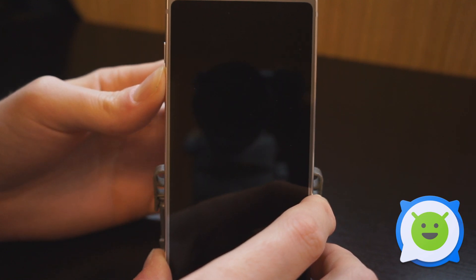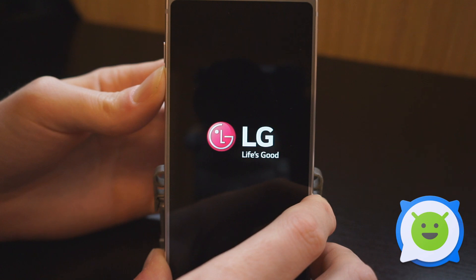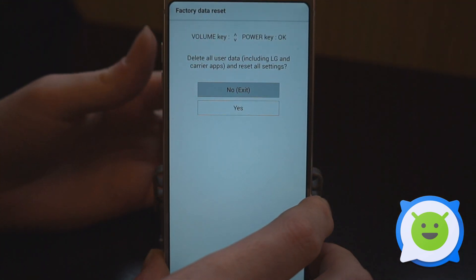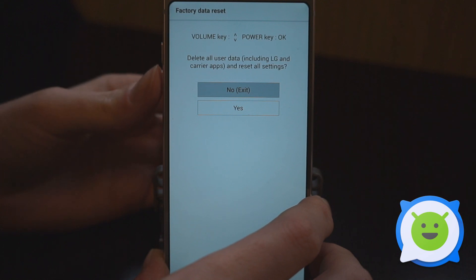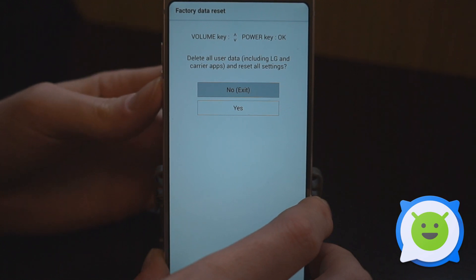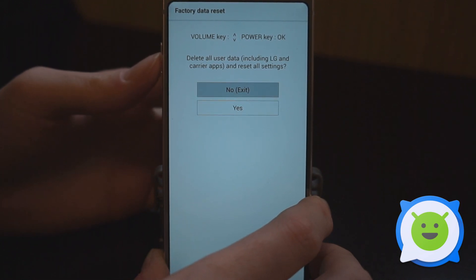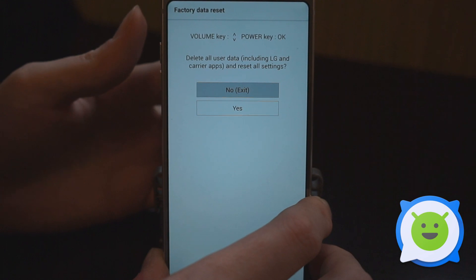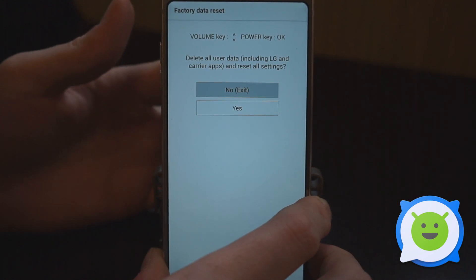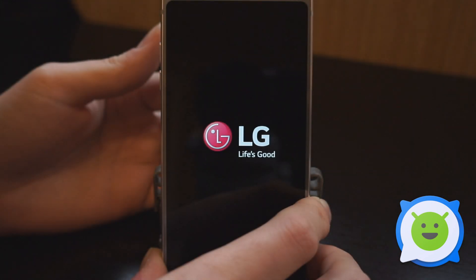Now we're in recovery. We can do a factory data reset, or we can go back and exit — I'm going to hit no. You can use the volume down and up buttons to navigate. And that's it — that's LG stock recovery. There's really not much to it, but that's what it is if you need it.